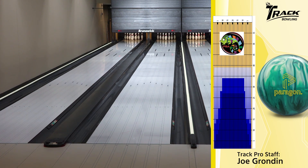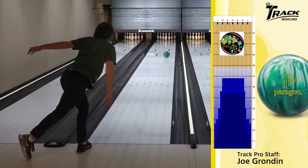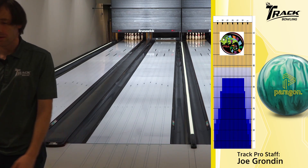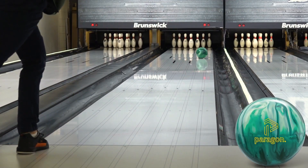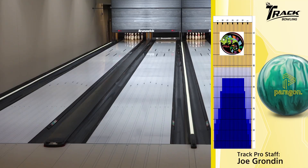All right, let's see one more here. I'm going to give it a little more loft just to give it a different look, see what happens. Same. Obviously that one went a little longer because it didn't sit on the lane, so the physics adds up to where it just starts up a foot sooner or so. And you can tell it's still pretty continuous.